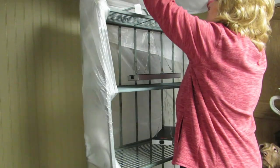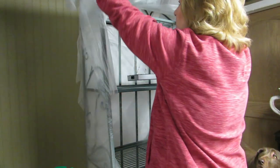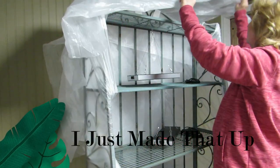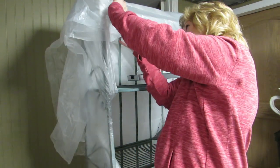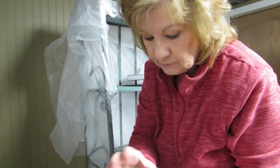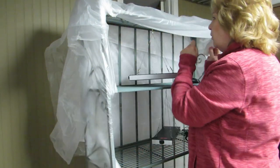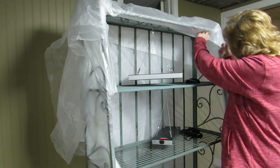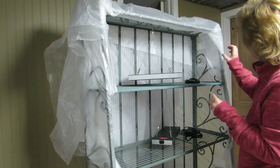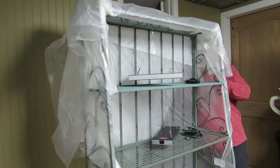I'm just gonna fold this over like that so we have kind of a double layer in the back and a double layer in the front, and I'll tape that down — make it look like a present! My birthday is coming up in April; my husband wanted to know if I wanted him to build me a greenhouse outside — well, maybe. Anyway, we're gonna do raised beds and hopefully do better. Last year in Ohio it rained so bad that everything flooded — everything we had just flooded badly.